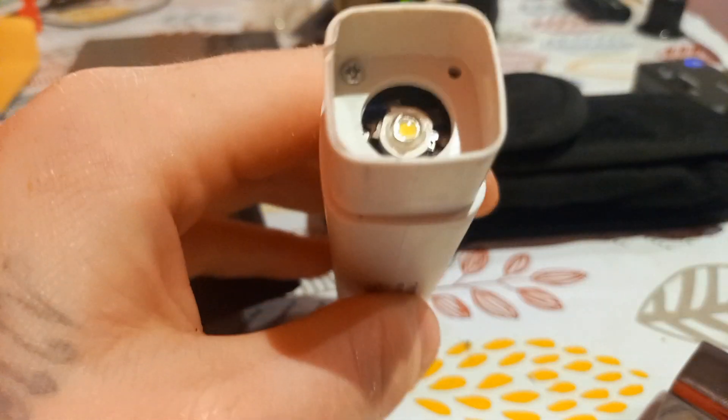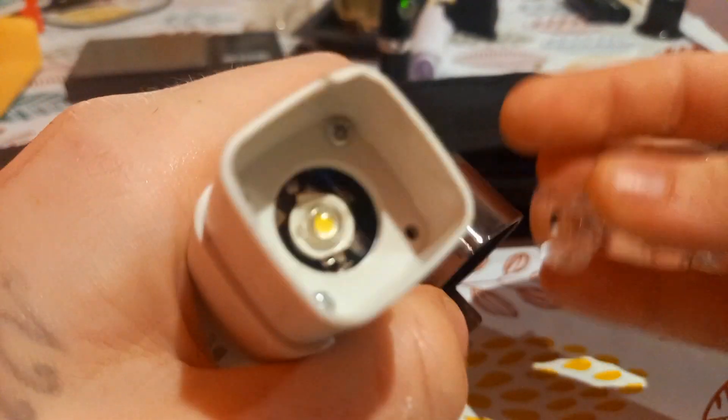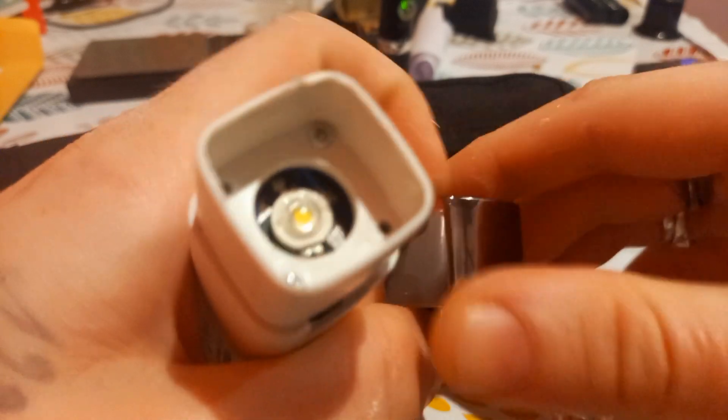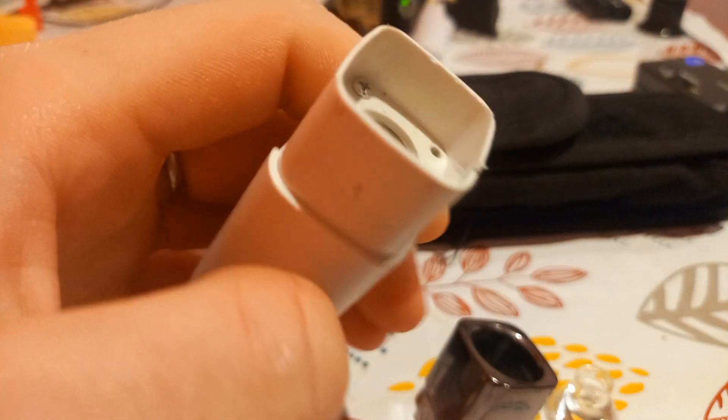What's up YouTube. Here's the magnification for the LED diode - there's the cover, so as you can see it's still pretty bright. This is a Smiling Shark.